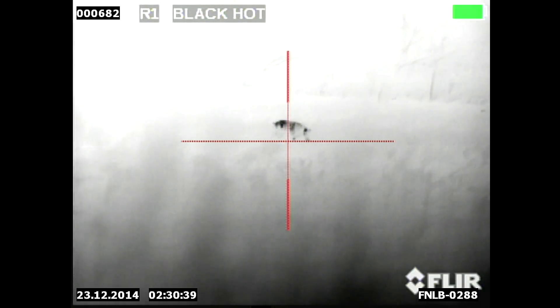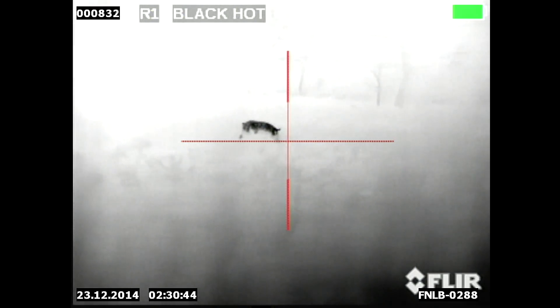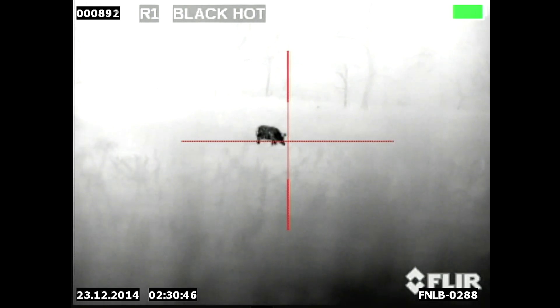He's actually in one of the clear spots in this field. As you'll see here in a minute, other animals totally disappear even with the thermal.